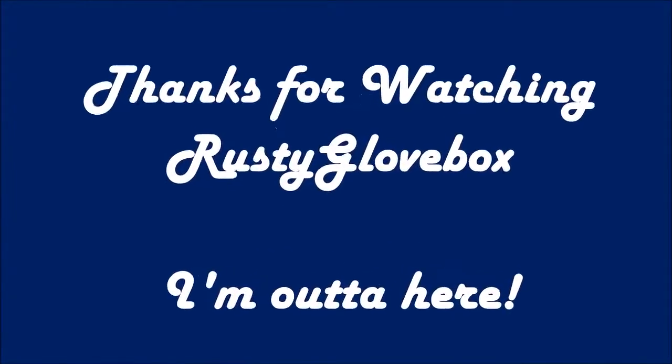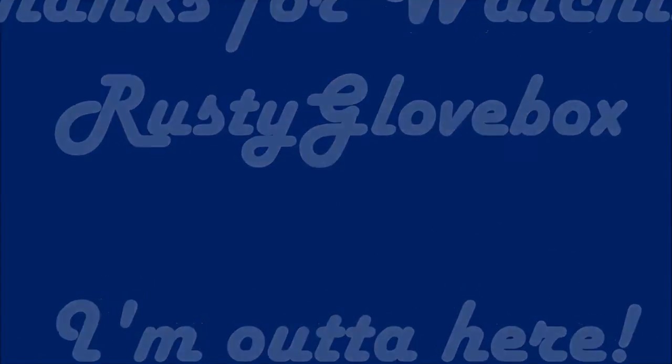What do you think of that one? I'm pretty happy.